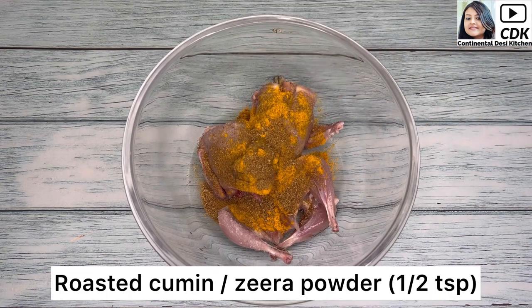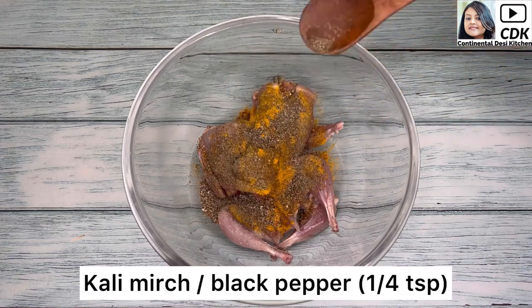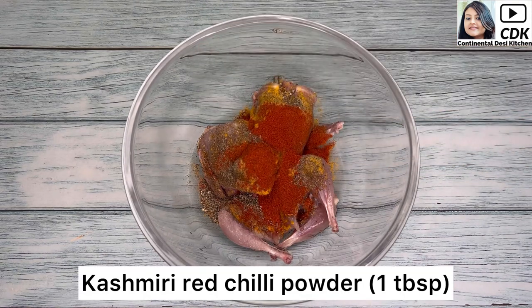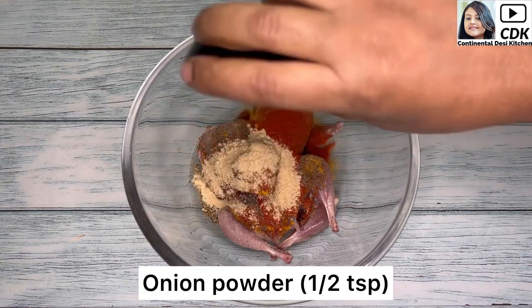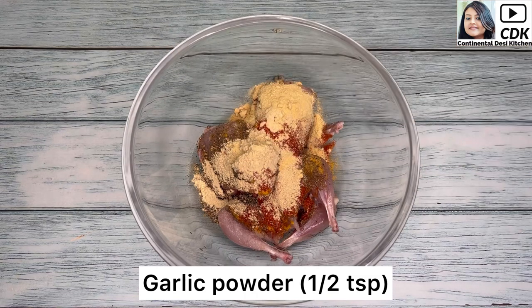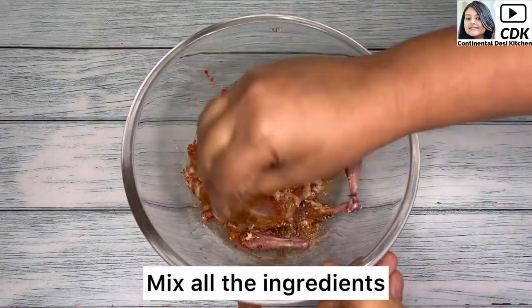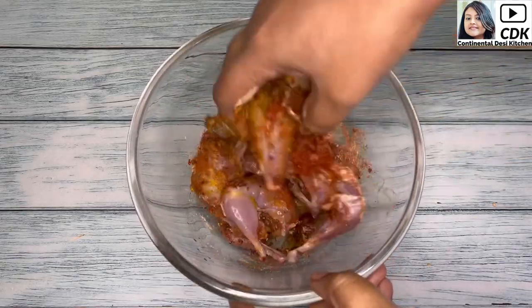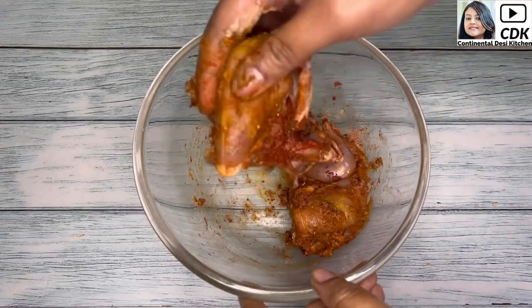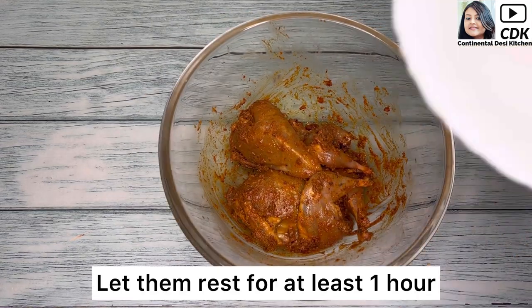Around half teaspoon of roasted cumin or jeera powder, around 1/4 teaspoon of garlic or black pepper, one tablespoon of Kashmiri red chili powder, half teaspoon of onion powder, half teaspoon of garlic powder, and finally a teaspoon of mustard oil. Now mix all the ingredients so that they are coated well over the quails, and we will let them rest for at least one hour.